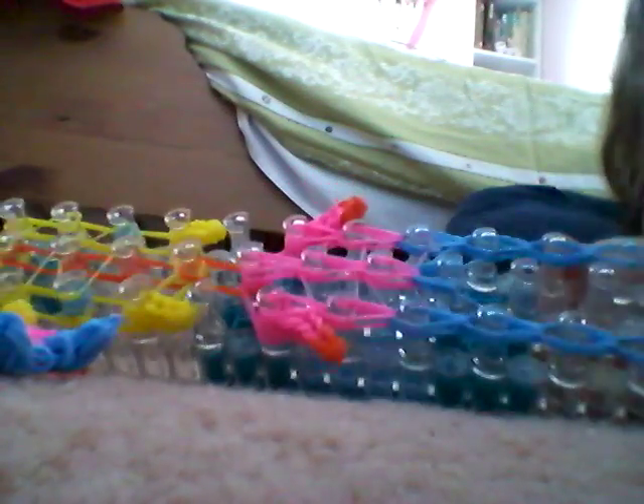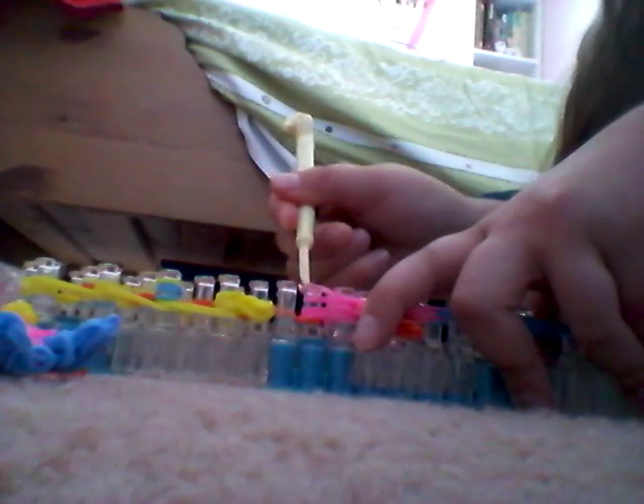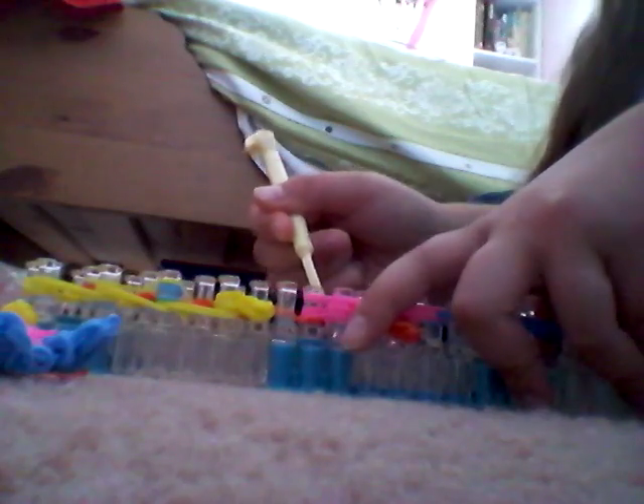If you have loomed up all 3 rows except for the diagonal part, you should have something that looks like this. Now what you are going to do is grab your hook again. You are going to push past the arms, go all the way until you see 2 rubber bands at the very bottom, and loom them to the center pin where you started the neck. Just like that.